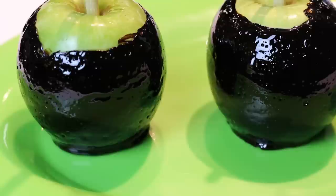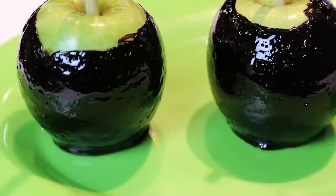Now if you make these lovely candy apples, send me a photo to my Twitter or Facebook, and I'll give you a lovely shoutout. Thank you.